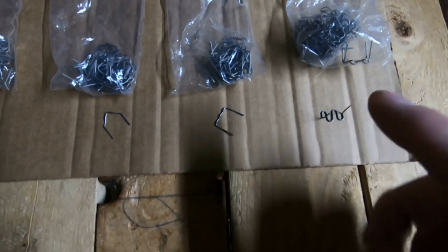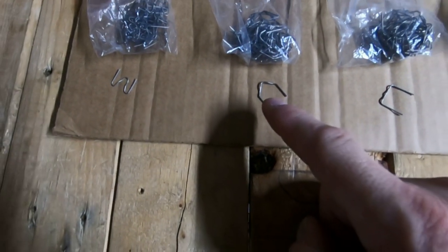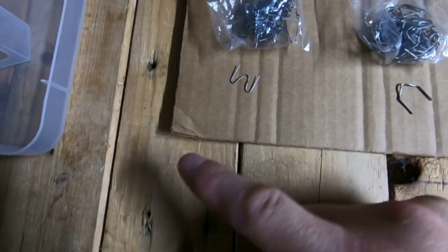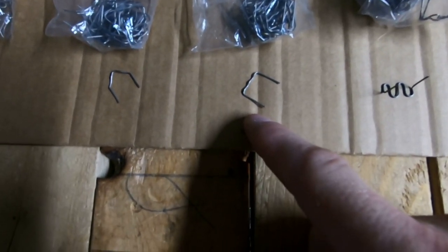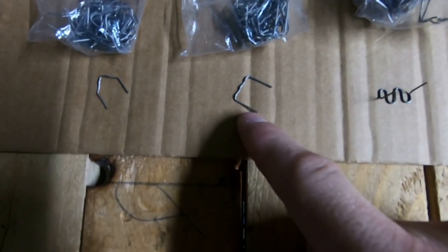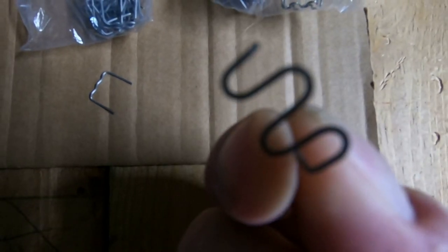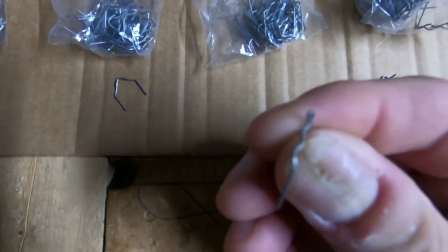Depending on what piece of plastic you're going to mend, it depends on which staple you use. If you're going to mend a corner of something, use this one. If it's more like a flat piece of plastic, use that one. This one here is almost the same, only the difference is this one is less wiggly and this one is more wiggly — as you can see, it looks like this versus this.